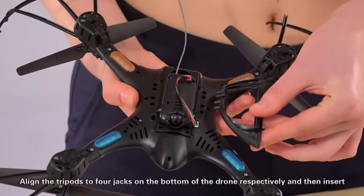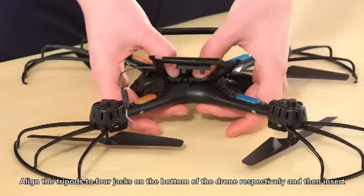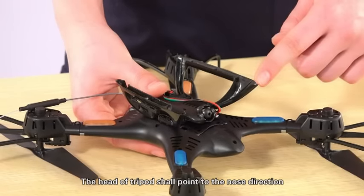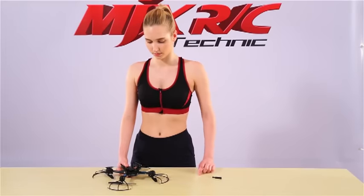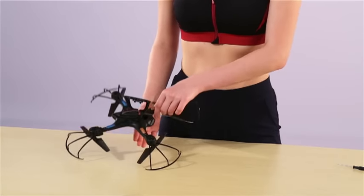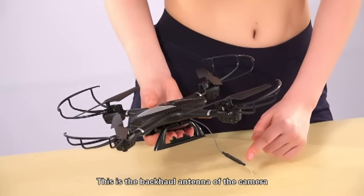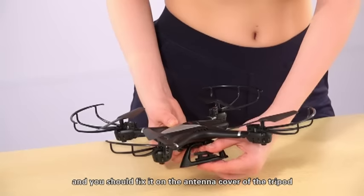Align the tripods to the four jacks on the bottom of the drone respectively and then insert. The head of the tripod shall point to the nose direction. This is the backhole antenna of the camera and you should fix it on the antenna cover of the tripod.